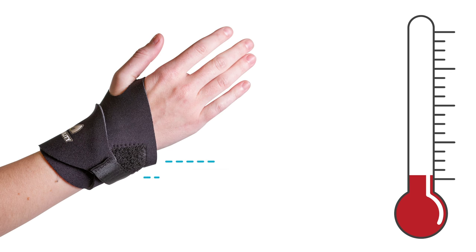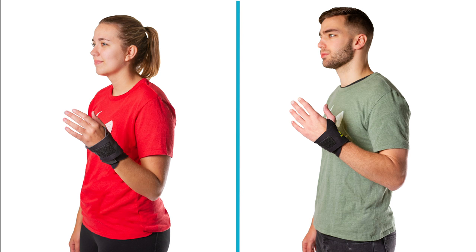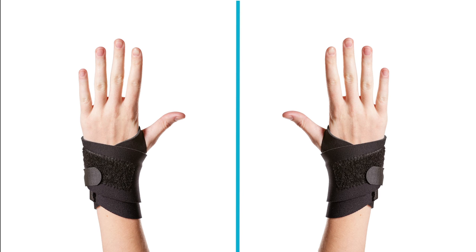It is made with premium grade neoprene, which retains therapeutic heat for optimal pain relief. The unisex brace has a one size fits most design, allowing it to be worn on your right or left wrist.